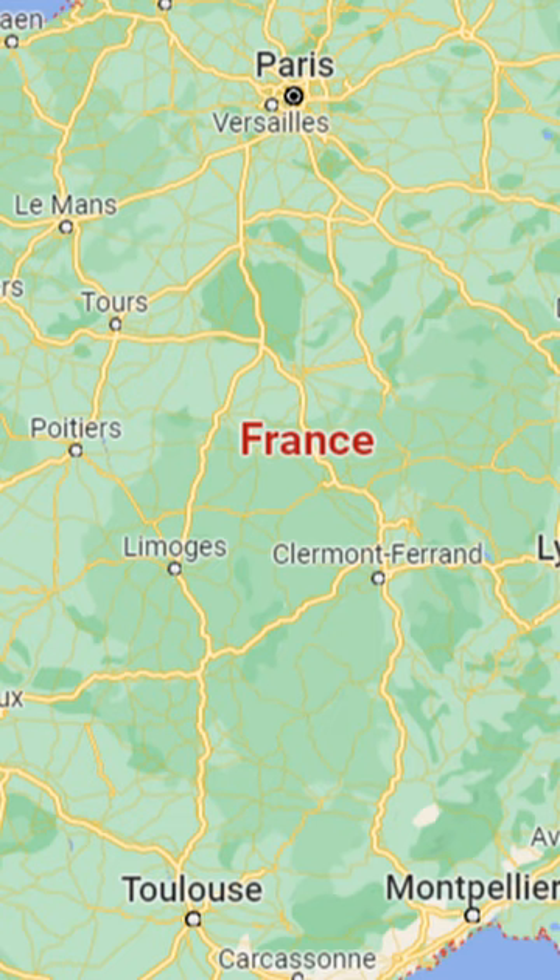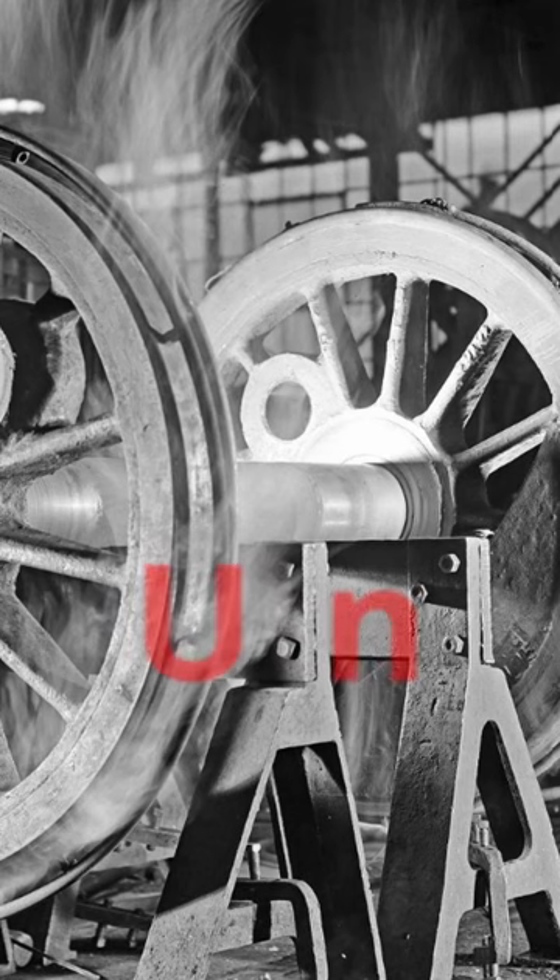But in France, for instance, they count axles, which is why this particularly famous 4-6-2 locomotive is called a 2-3-1.